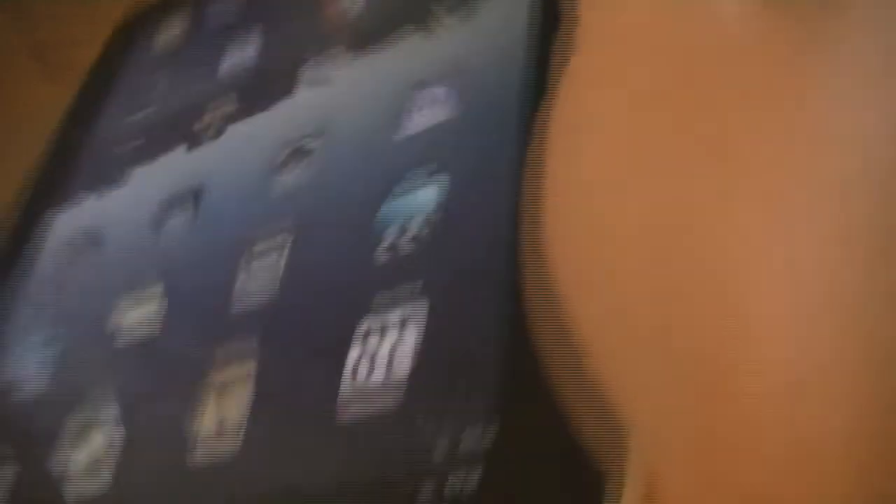Right beside it is the speaker, volume control, screen rotation lock, power button, headphone jack, and microphone. The iPad is 1.5 inches thin.